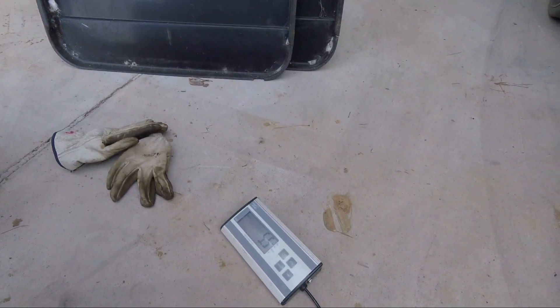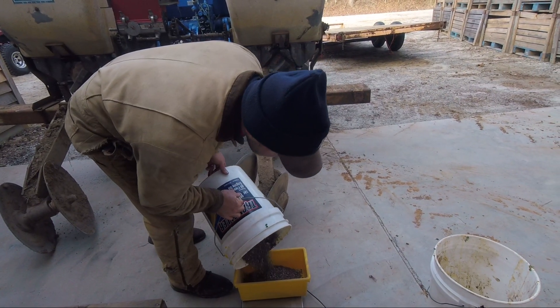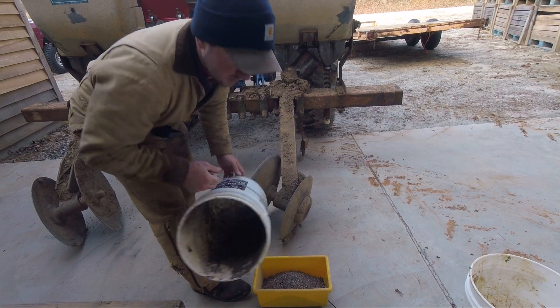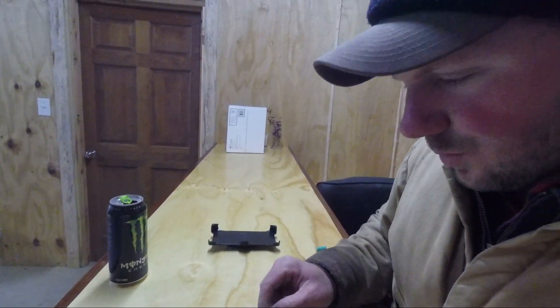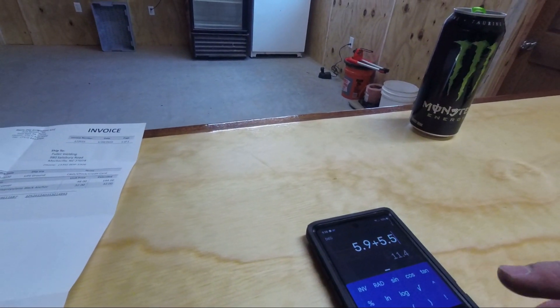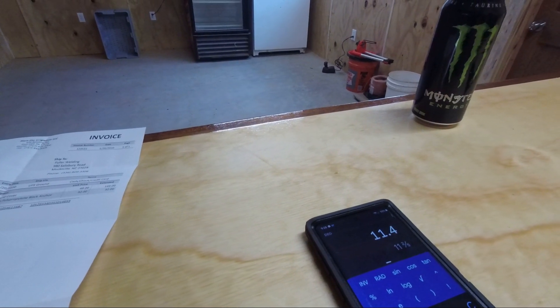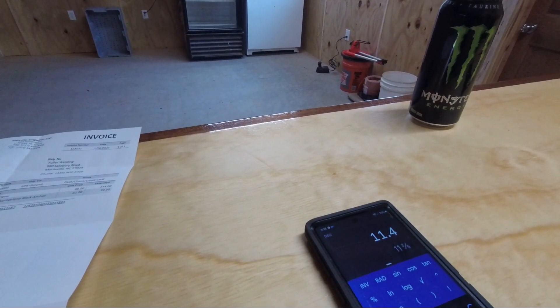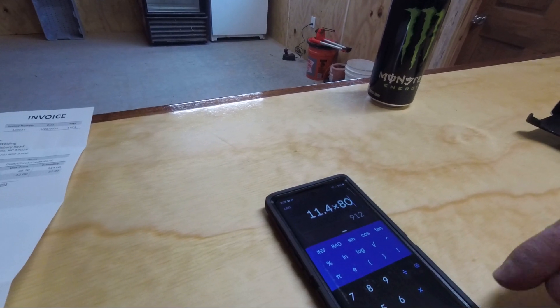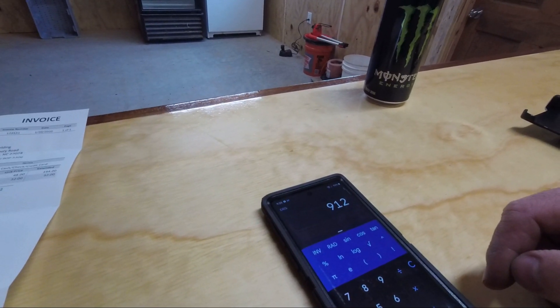Exactly 5.5 pounds on one side, and 5.9 pounds on the other. Since we are putting both fertilizer distributors into one row, that means we've got 5.9 plus 5.5 equals 11.4 pounds per 100 feet. There are 8,000 feet in an acre, so we multiply that by 80, and that'll be 912 pounds per acre.